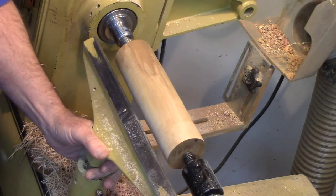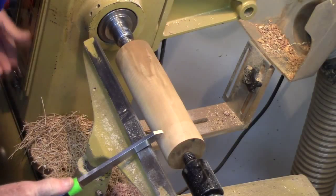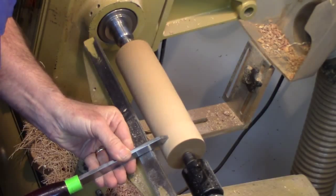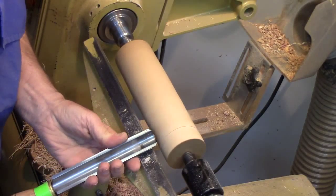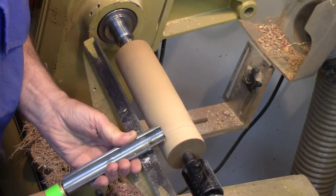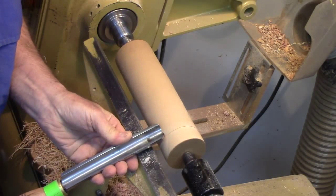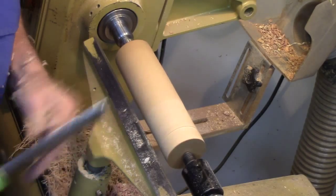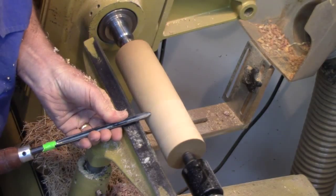Let's deal with the concept first with a parting tool. Anchor the tool and slowly lift it until the bevel is riding, then lift a little higher until you engage the cut. Anchor, bevel, cut. With a spindle roughing gouge, similar concept: anchor the tool, press it firmly against the tool rest, with the heel — this edge right here — rubbing on the wood without cutting. Then slowly lift the handle in the direction you're going to cut until you start getting some shavings. With a bowl gouge, similar concept: anchor the bevel, then lift the handle until it starts cutting.